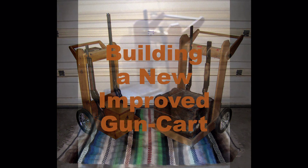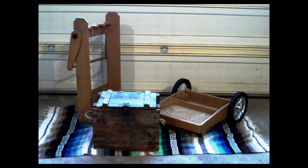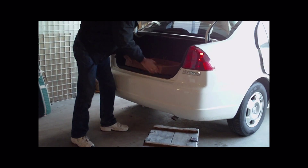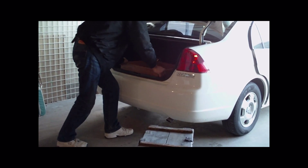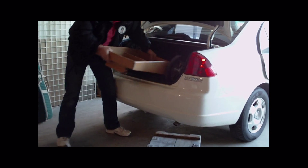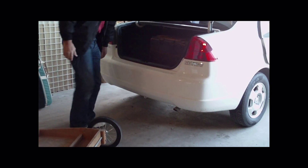Building a new, improved gun cart. Once you begin with any shooting sport, you realize that there is a lot of stuff you have to take to the range and begin to wonder how to pack it all. This is especially true with cowboy action shooting. In cowboy action shooting, the minimum requirement to step up to the line is two handguns, one rifle, and one shotgun, then move on to the next stage. So a gun cart is an essential piece of equipment.